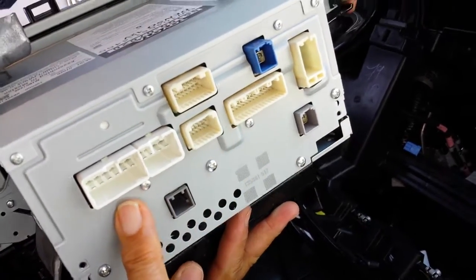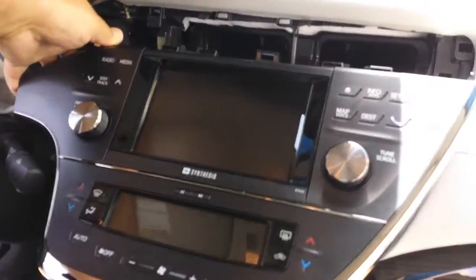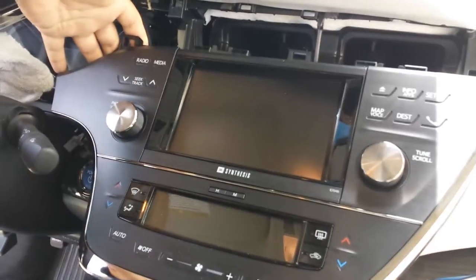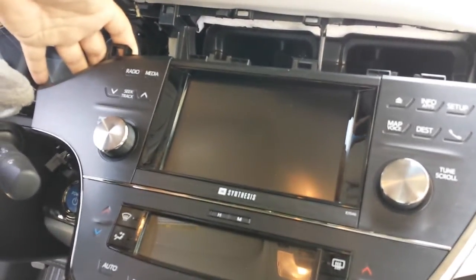Disconnect all of those plugs to get the unit out, and that's about it. If you need any repair for this navigation unit — whether the touch panel, CD, or navigation is not working — you can send it to High-Tech Electronic Services in Van Nuys, California, at 818-785-8085. Thank you.